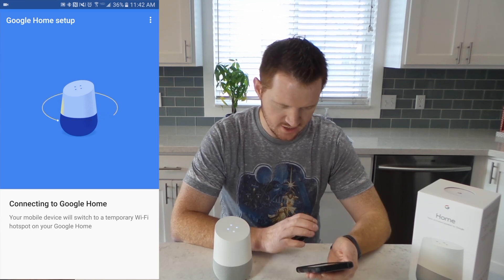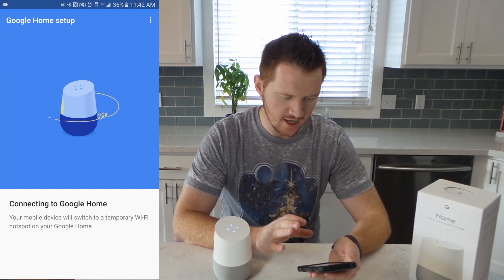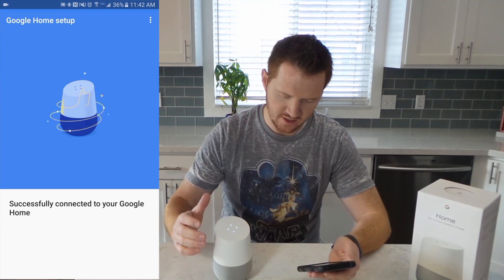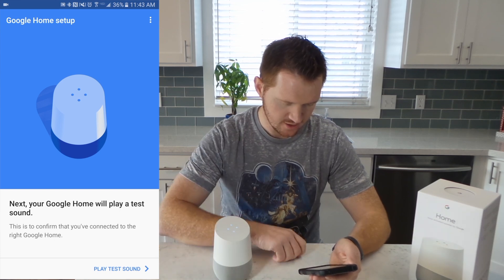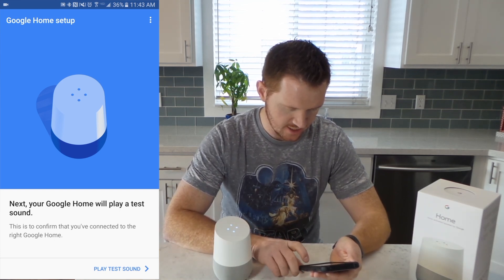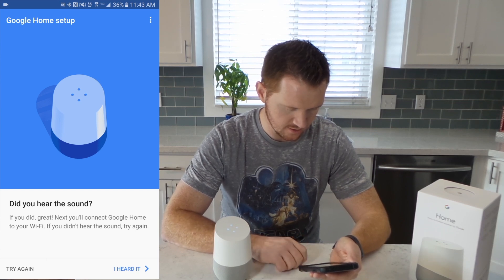Pretty fancy animations. What this is doing is disconnecting from my phone and connecting the Wi-Fi directly to the Google Home to add my Wi-Fi connection to it. Here it wants us to play a test sound. We heard it, so I'm going to hit I heard it.